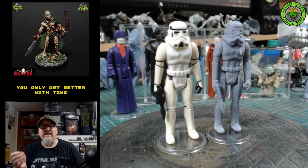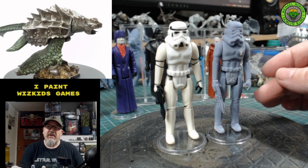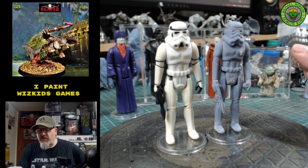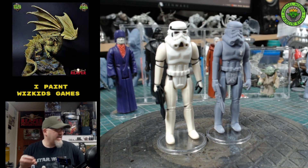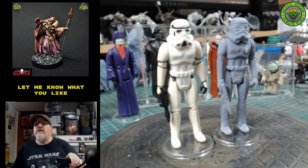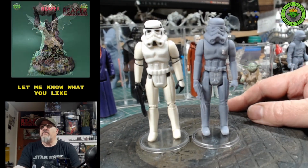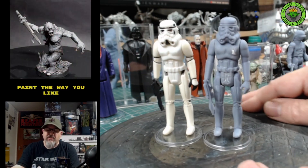This stormtrooper cost me £3.80 for the STL download, and I can print out as many as I want. I'm using an Anycubic Mono printer — you can see it there in the background. It's an absolutely wonderful printer and it's printing these prints out perfectly. As you can see, they are exactly the same as the original.